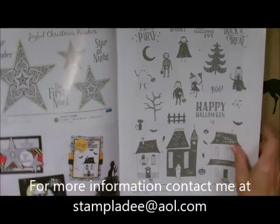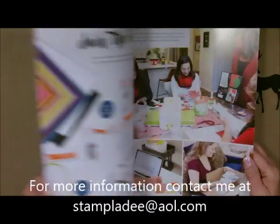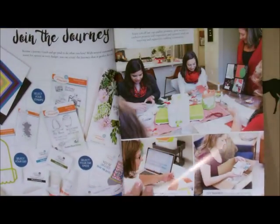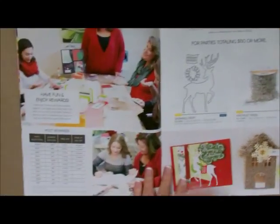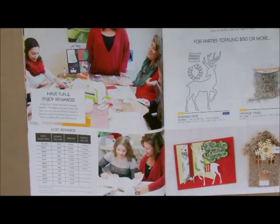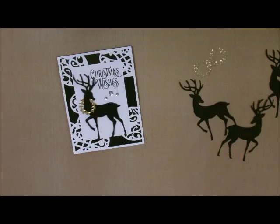If you have any questions about the Hostess program, just let me know. We have an absolutely amazing program. You can be your own Hostess, or you can get your friends together, collect orders, enter them all under you, and have that party.